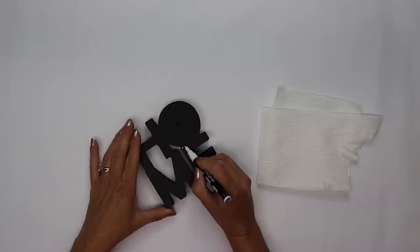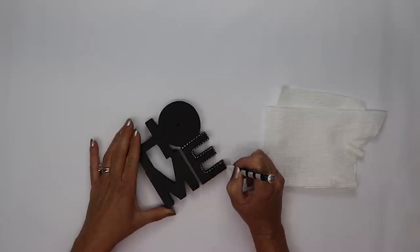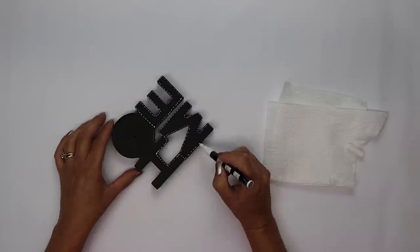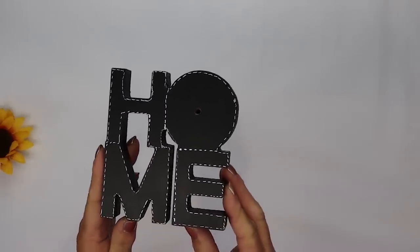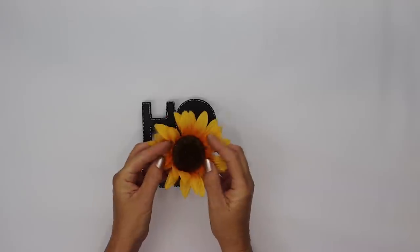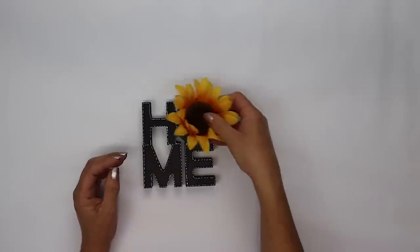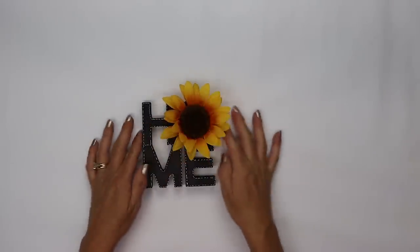Once that dries I'm going to take a white paint pen and draw stitches around each of the letters. This is really going to define those letters and just give it a little bit more character. Now to give it a pop of color I'm going to be adding a beautiful sunflower that came off of a Dollar Tree pick, but you could also add half a pumpkin or any flower you desire.